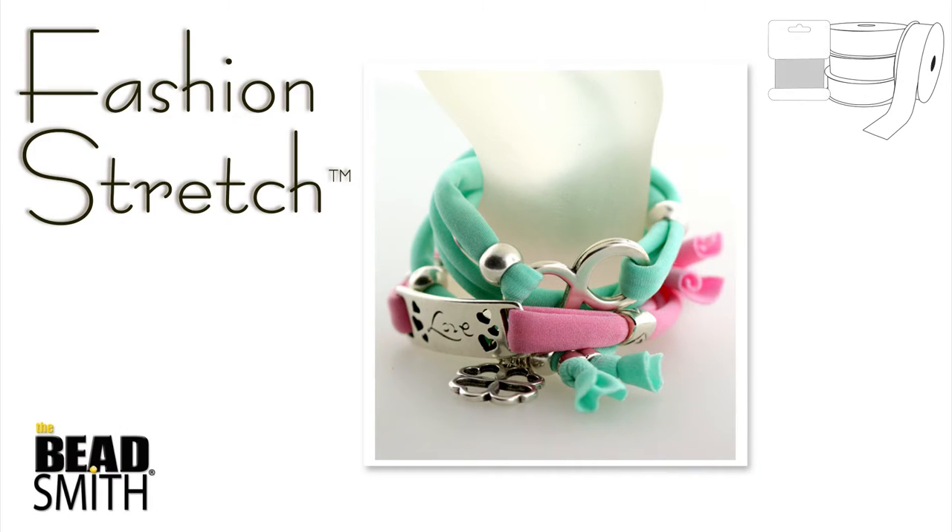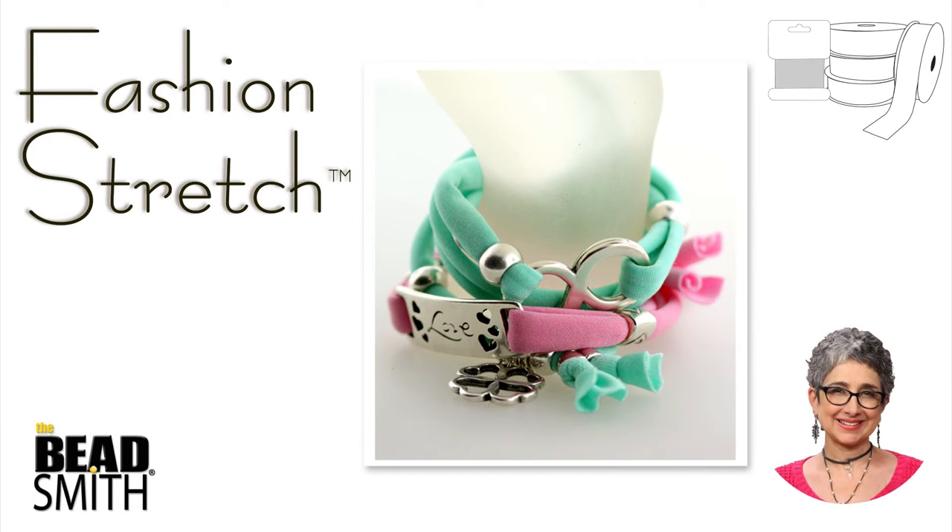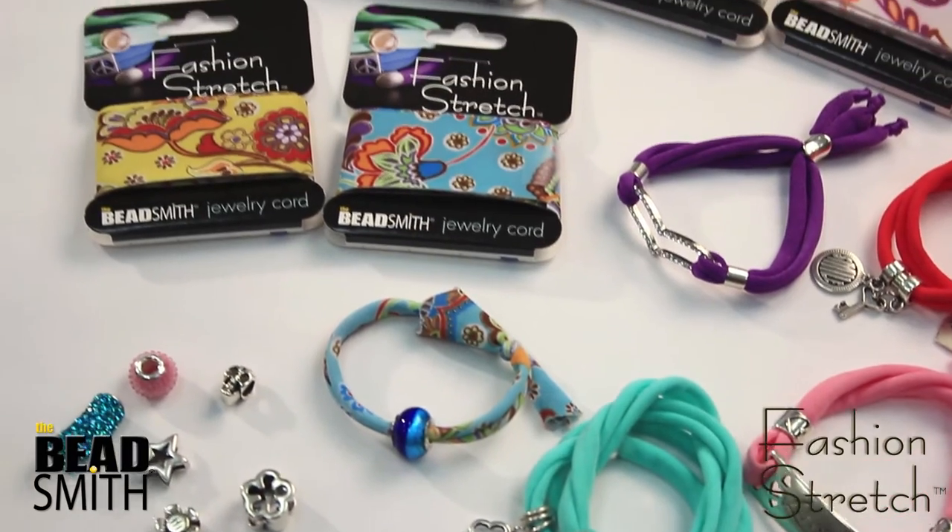Hello and welcome to another Beadsmith Product Spotlight. I'm Leslie Rogalski, Beadsmith Creative Director. Today I want to share Fashion Stretch with you.